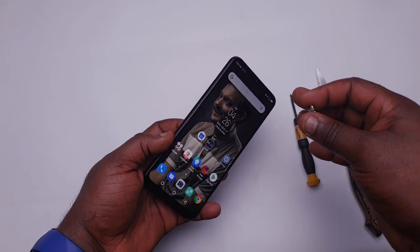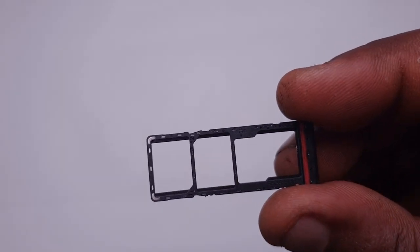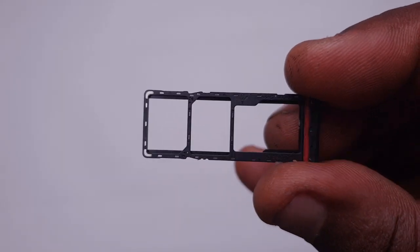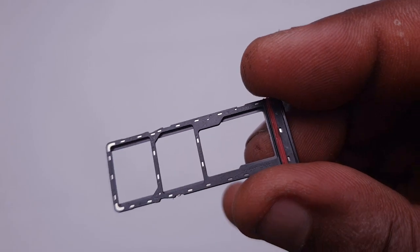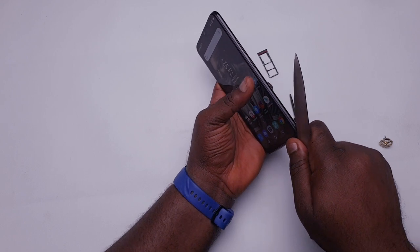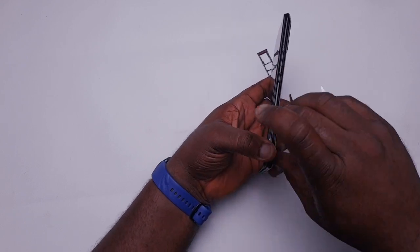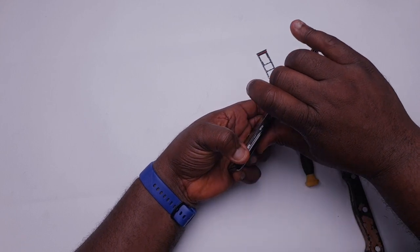First things first, I'm going to use my pin and take out the SIM card tray. The SIM tray actually houses two nano SIM cards and a memory card slot. The next thing is I'm going to take my knife, create a space by the side, and then put my fingernails and carefully lift off the back plastic frame of the device.